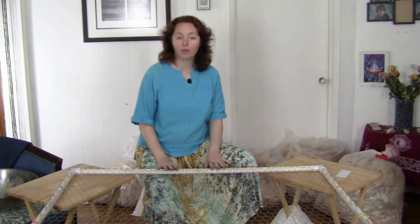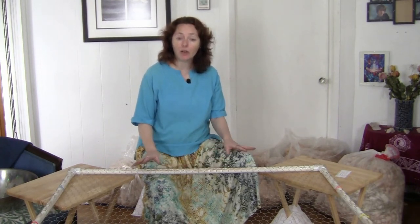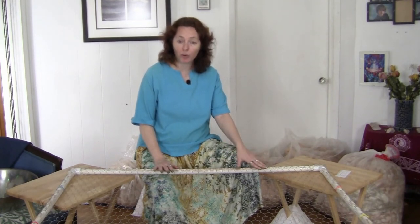A skirting table makes it much more efficient to work with raw fleece. Our table cost less than $50 to build and once we had all the parts it took only about an hour to assemble it. Our table is made of PVC pipe, which is three quarter inch.